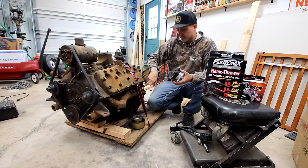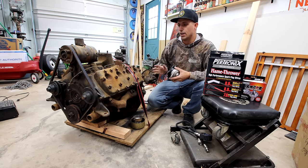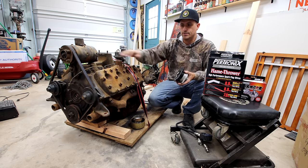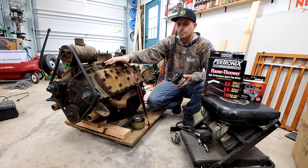This came out of a '37 that had about 60,000 original miles on it. The engine was pulled out. There's a recondition tag on it, so I'm not 100% sure how many miles this engine has or how good a shape it is. The guy showed me a video of it driving off the trailer into his garage, but it didn't heat up. I don't know — it may overheat, it may smoke really bad when it gets up to temperature.